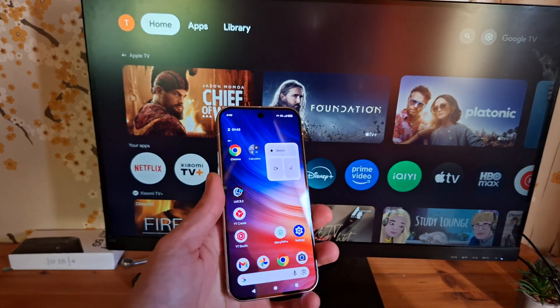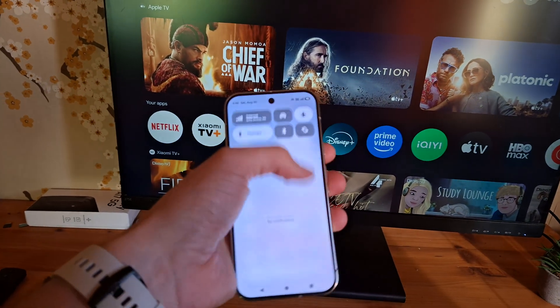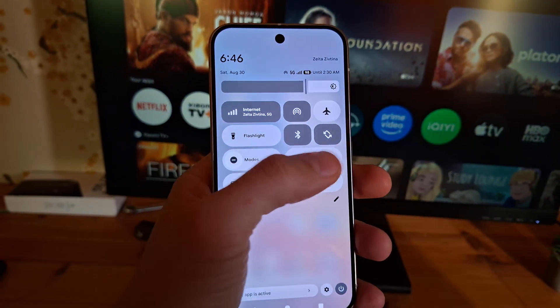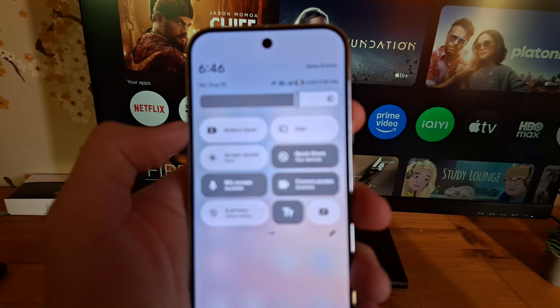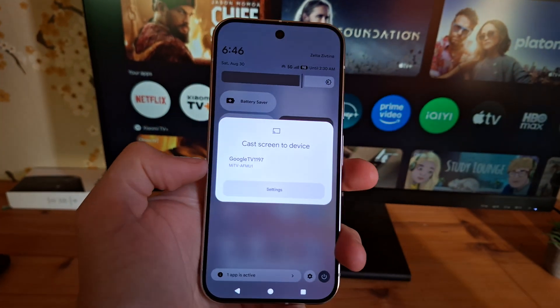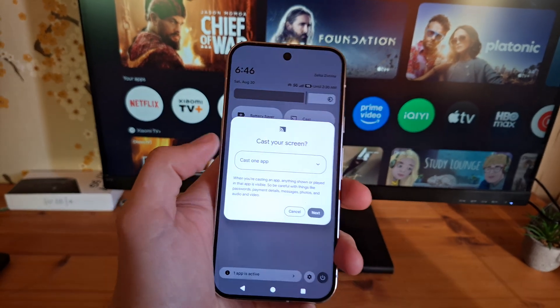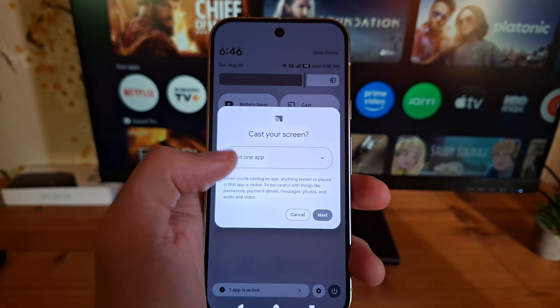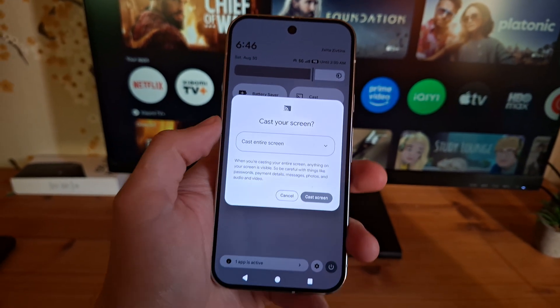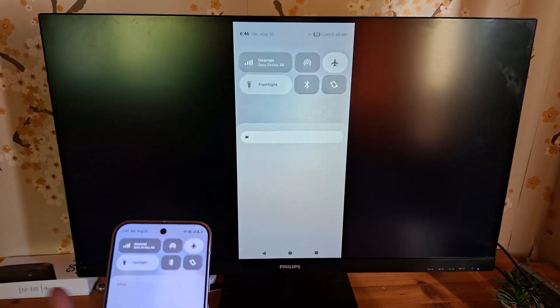If you have Google TV, once your TV is running, simply swipe down from your phone and in the settings you will see the cast option. Click on it and it automatically finds our TV. Then select cast screen for the entire screen.